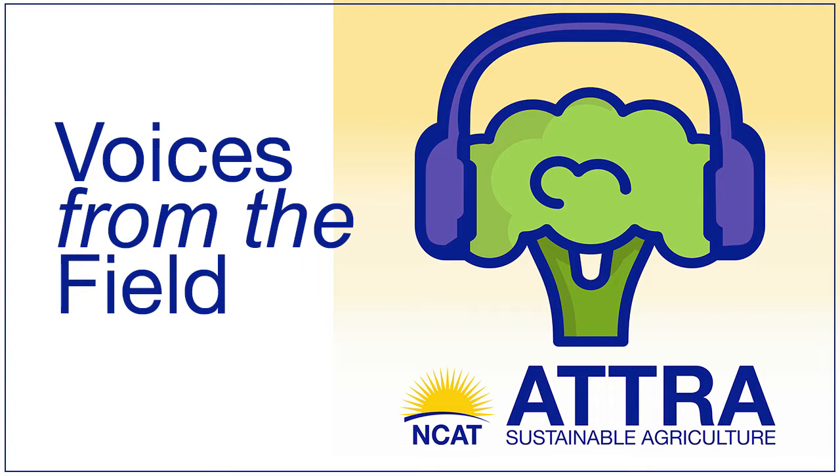Hello and welcome to the ATRA Voices from the Field podcast. For more than 35 years, the National Center for Appropriate Technology's ATRA Sustainable Agriculture Program has been helping farmers and ranchers grow nutritious food and operate successful farm and ranch businesses, all while reducing high-cost inputs. I'm NCAT Agriculture Specialist Lee Reinhart in the Pennsylvania office, and in this episode I'm going to be speaking with NCAT Regenerative Grazing Specialist Justin Morris to discuss some strategies that grazers can use to plan for winter stockpile during this summer's grazing season.